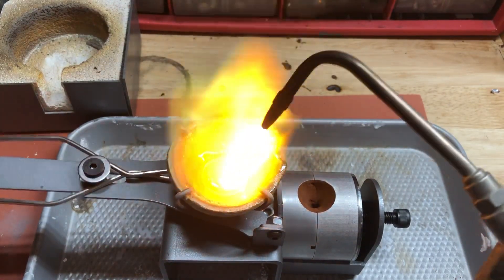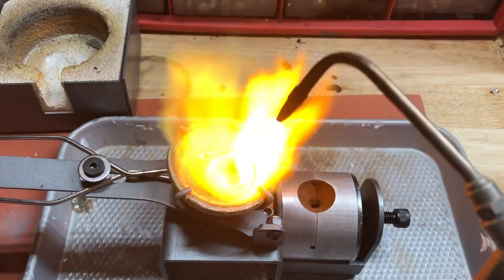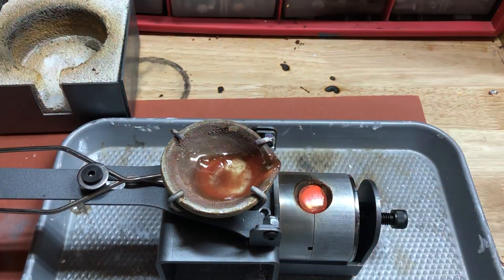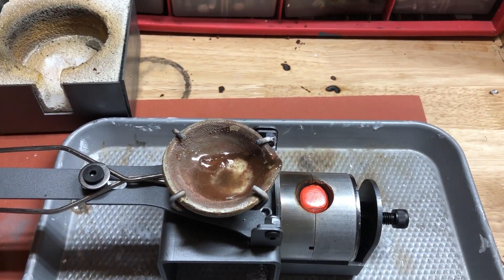Kind of work it back and forth, let it roll around in there. Heat up your tip and pour it right in.